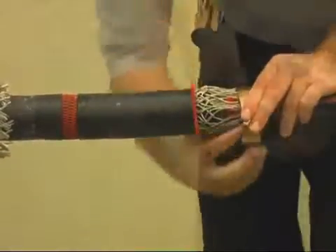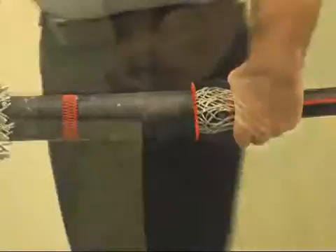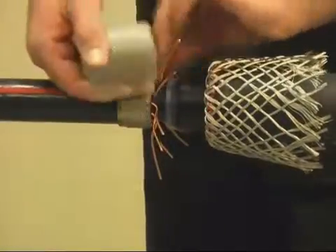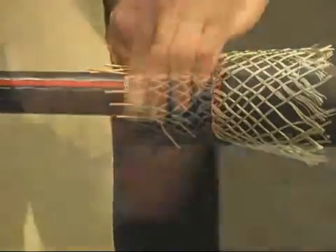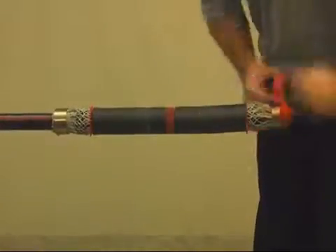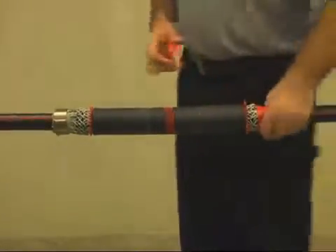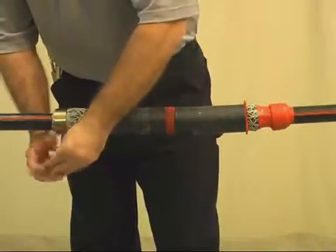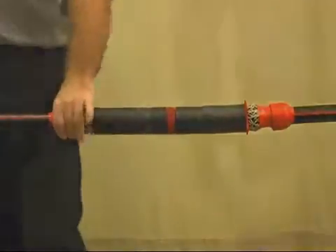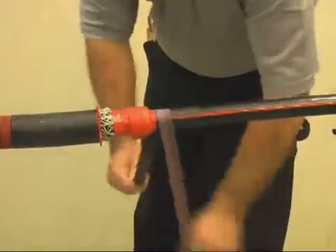Then apply the rest of the spring clamp. Repeat for the other side of the splice. Tape over the spring clamp and exposed neutral wires to cover any sharp edges. Abrade the cable jacket and repeat for the other side of the splice.